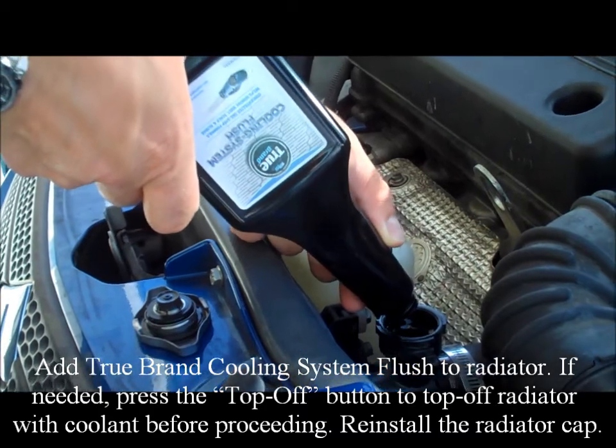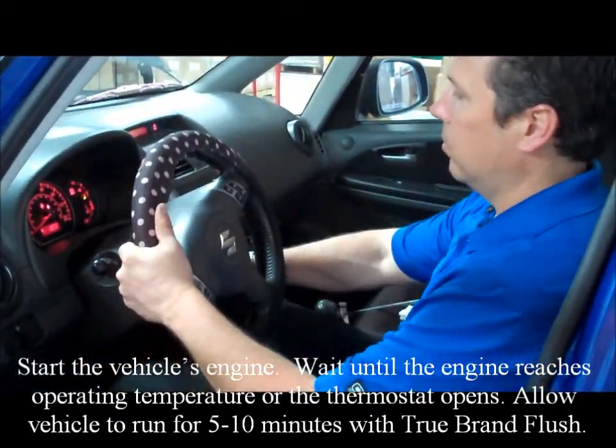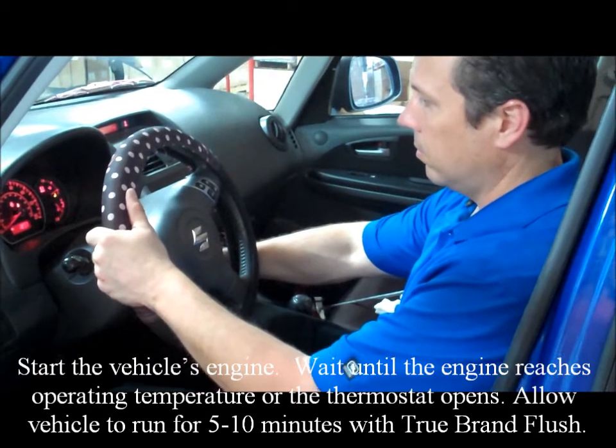Reinstall the radiator cap. Start the vehicle's engine. Wait until the engine reaches operating temperature or the thermostat opens. Allow vehicle to run for 5 to 10 minutes with TrueBrand flush.